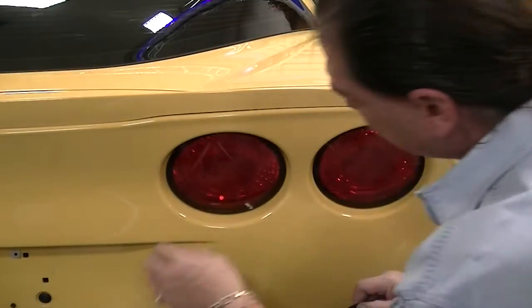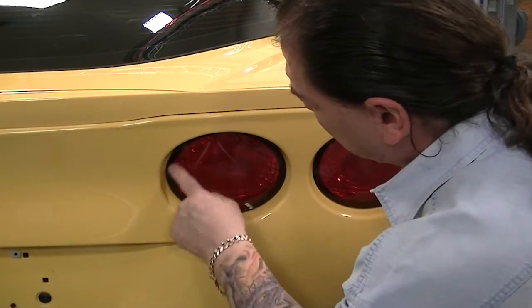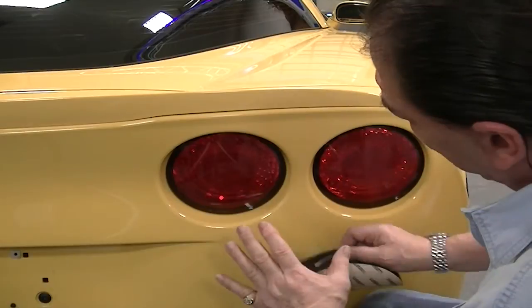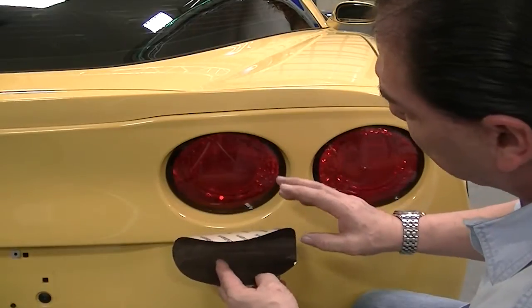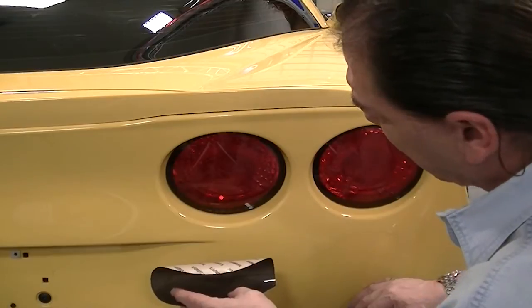Looks pretty easy. Now, the first thing you want to do is just clean this off, make sure there's no dust and dirt, any road grime piled up in these edges. Once you're all nice and clean, this is the part that you're going to put on dry. You don't want to put this on wet because we're going to fold into the corners — you'll never get the job done.